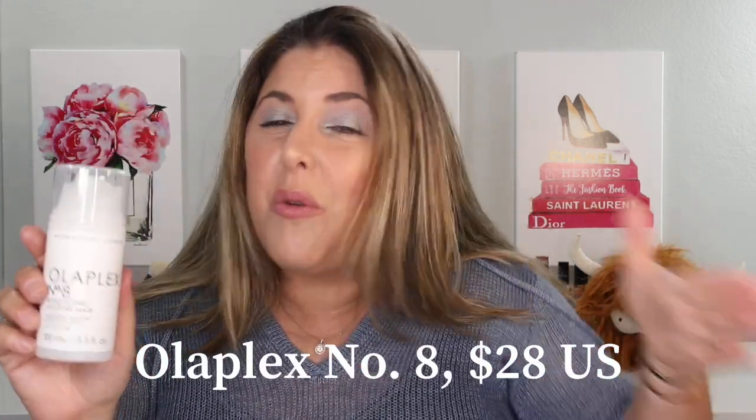This is the eighth product, and now it makes zero through eight in the Olaplex hair care line of shampoos, hair masks, conditioners, and hair treatments. The retail price of this product is $28.